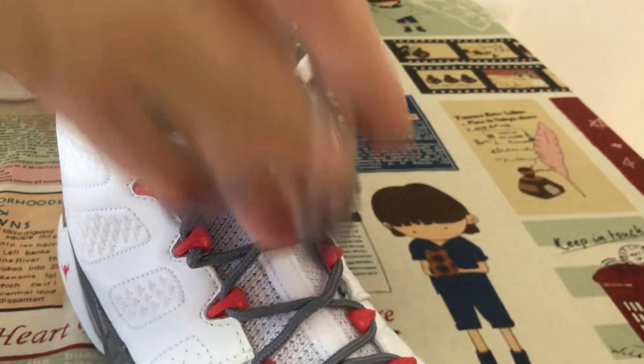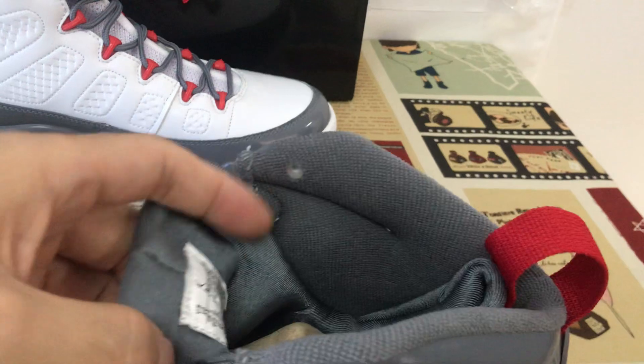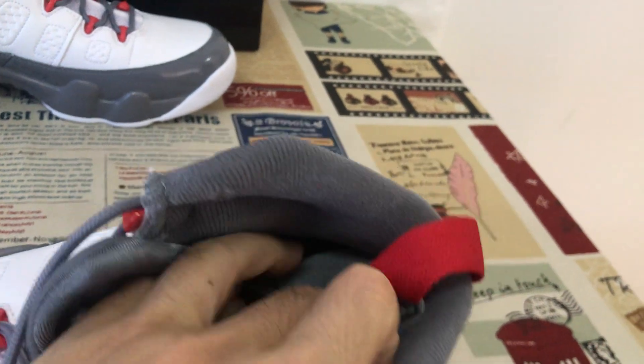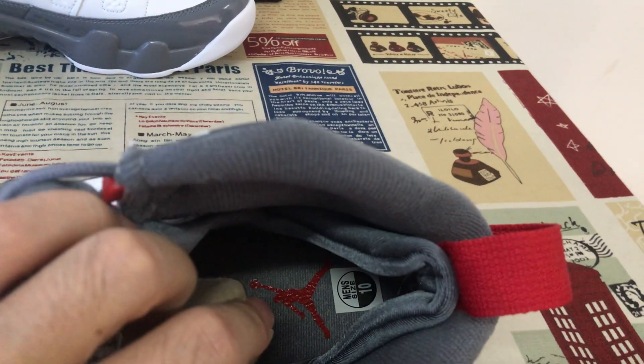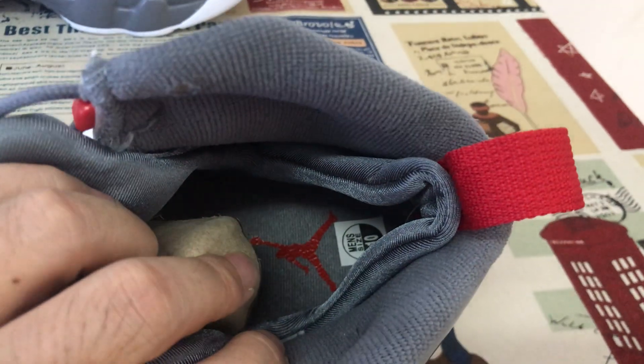The shoe comes with gray laces, gray tongue lining and gray color lining. Here's the double color lining design, and the gray color inner sole with the red gentleman logo on the inner sole.